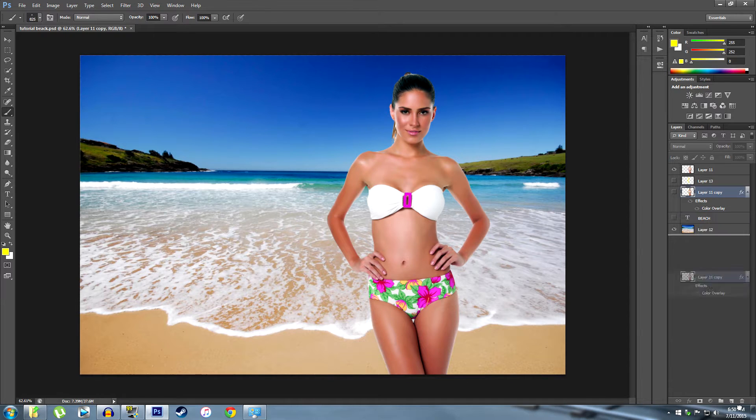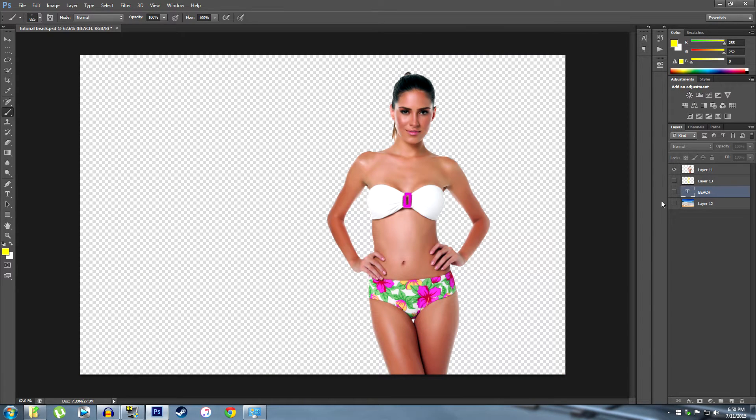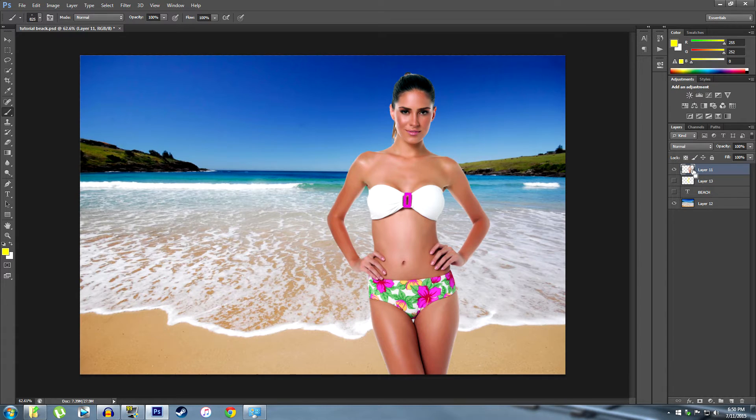The first thing you're going to do is cut yourself out of the background so that you can isolate the image — and of course, you're looking fabulous. What you want to do is duplicate that layer. I'm going to turn the background back on, duplicate that layer with Control-J, and pull it down below the original layer.